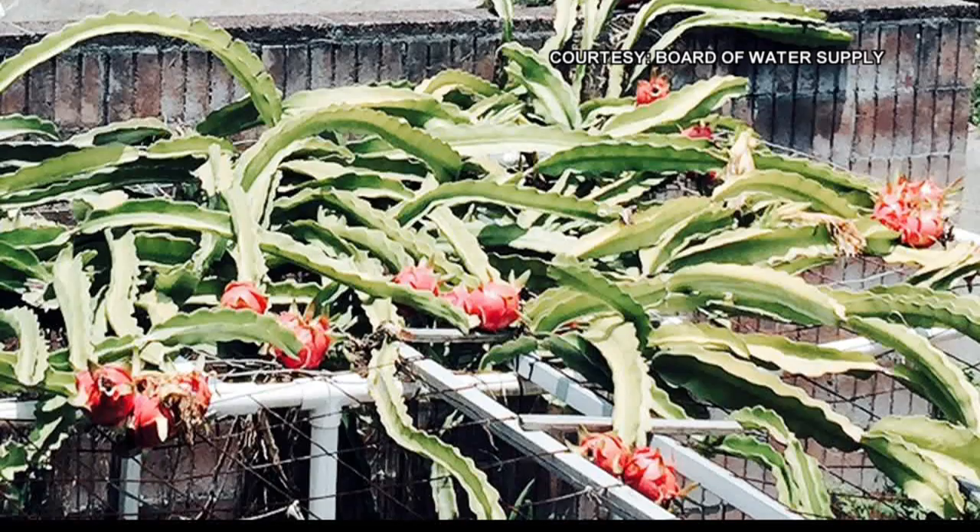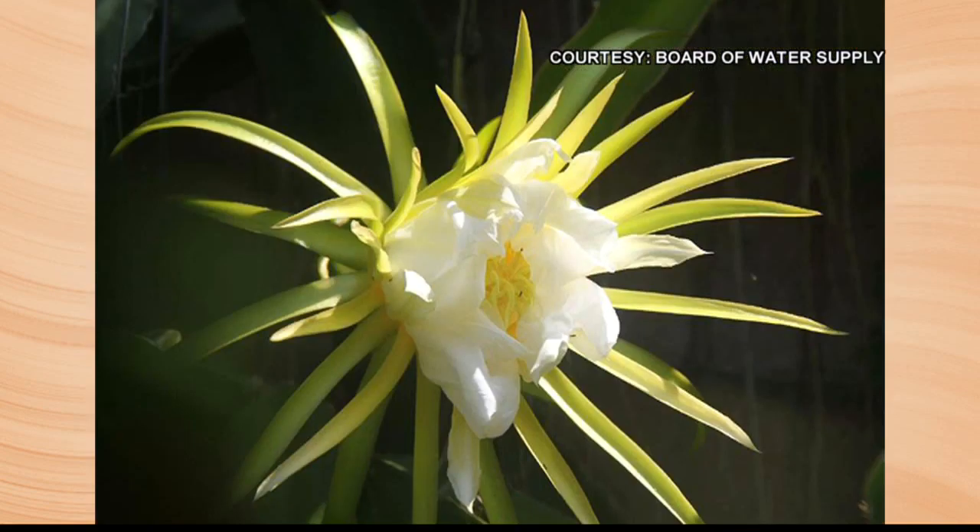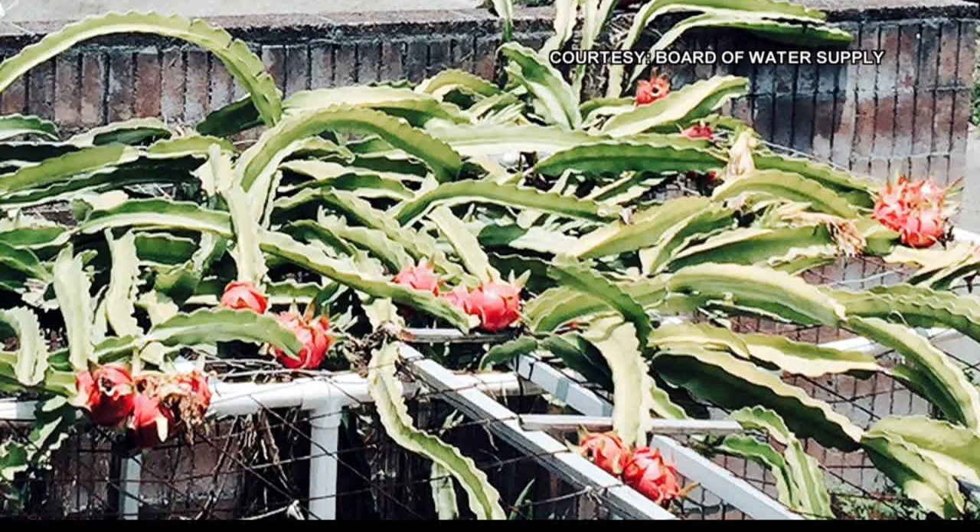So it can grow fairly tall. It can. You do want to kind of control it, because if it's really happy, you just trim it back. And we've been doing all of our talking about xeriscaping. Is this a drought-tolerant plant? Definitely drought-tolerant, yes. So you don't have to maintain it — water it — as often.